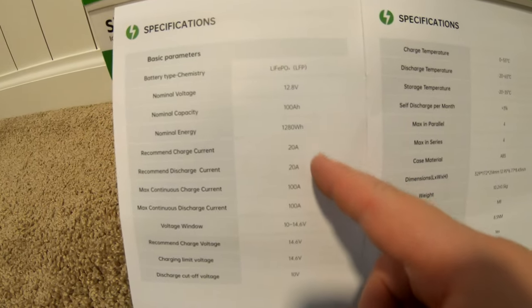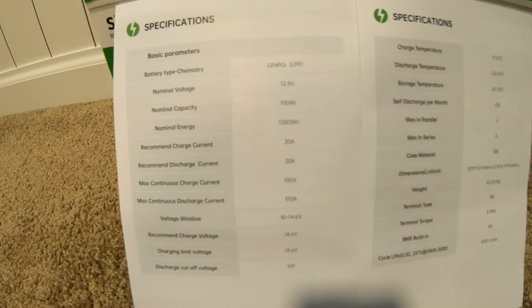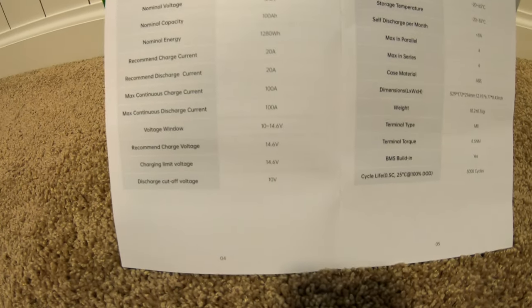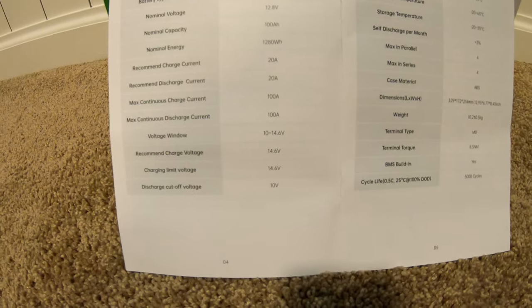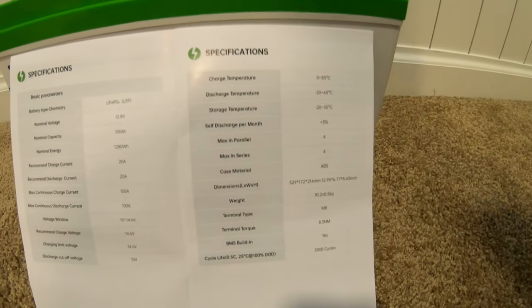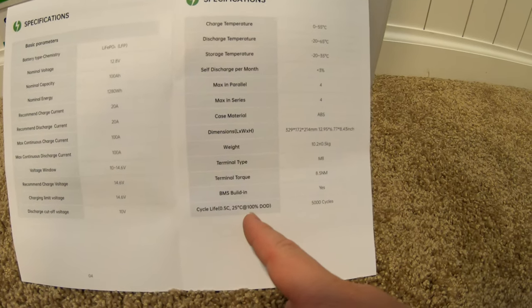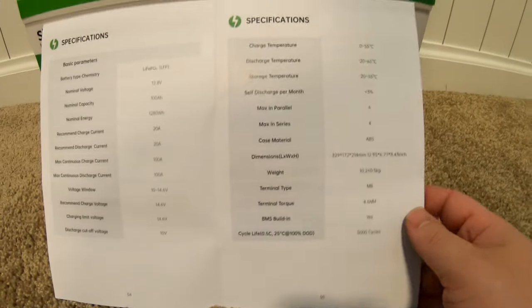The recommended charge and discharge current is 20 amps, but you can charge and discharge up to 100 amps. Charging voltage should be 14.6 volts. You can do four in parallel, four in series. At a 0.5C rate at 25 degrees Celsius and 100% depth of discharge, it's rated 5,000 cycles — that's actually pretty impressive.